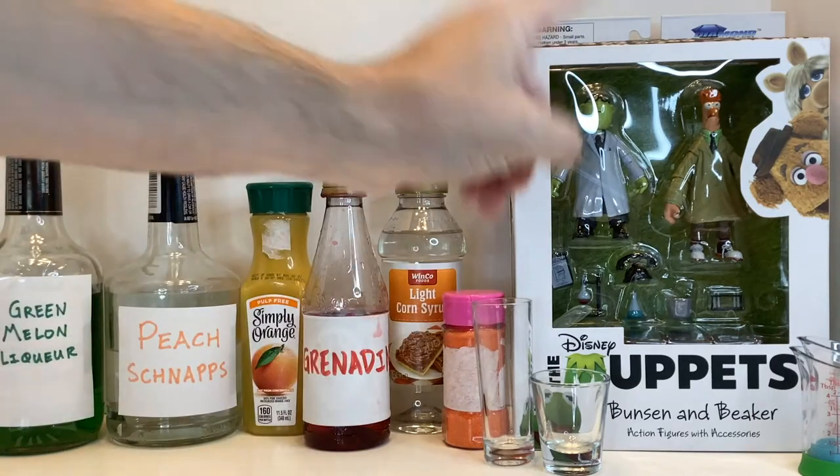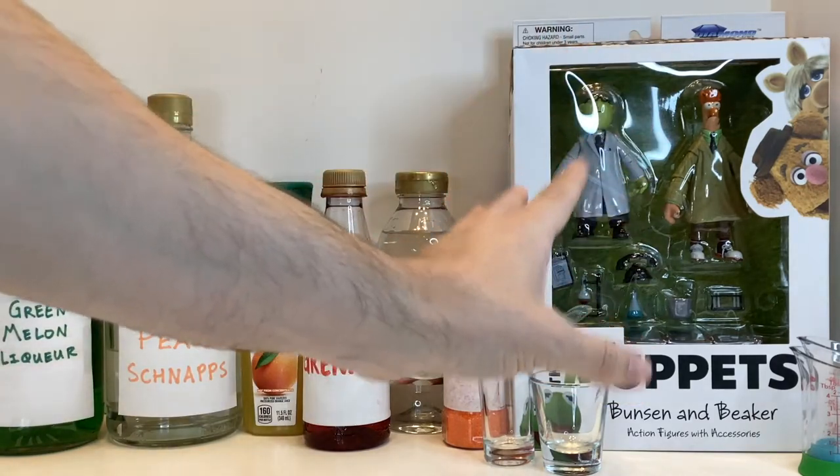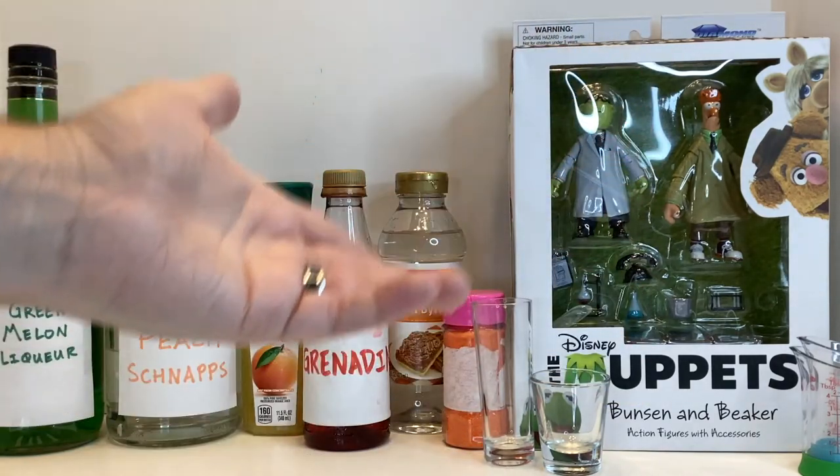Today on Thirsty Thursday Toys, we have the Diamond Select Bunsen and Beaker set and a couple of shots inspired by the characters.